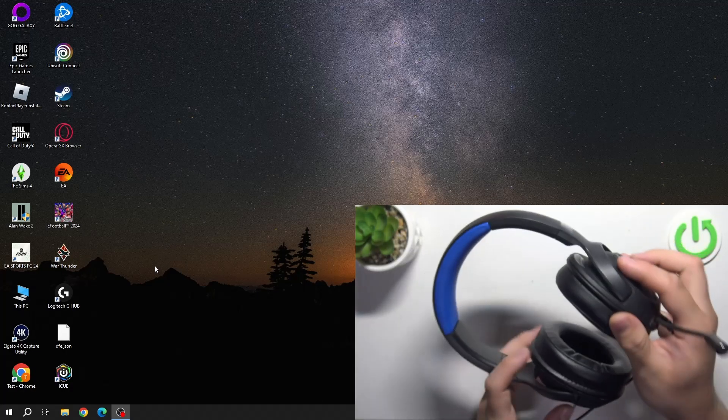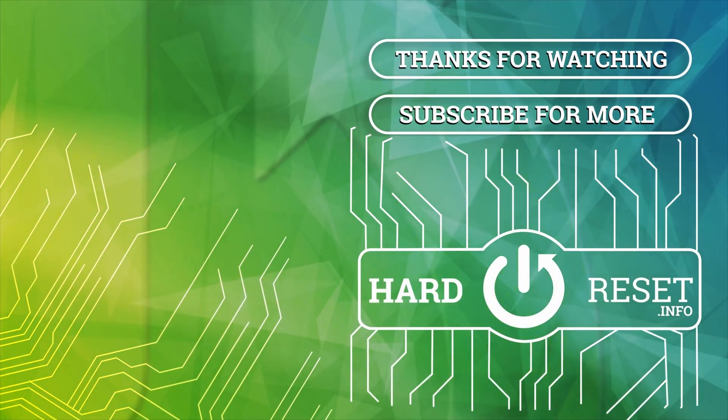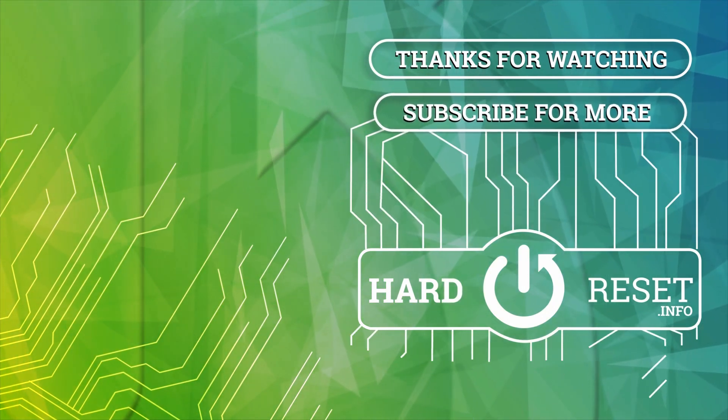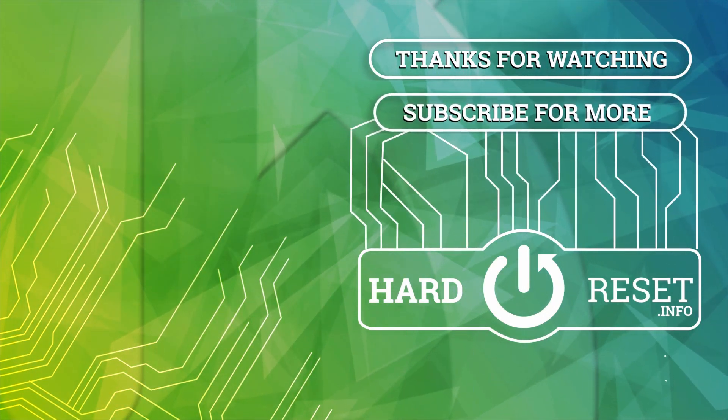If you find this video helpful please leave a like, comment and subscribe. I'll see you next time.